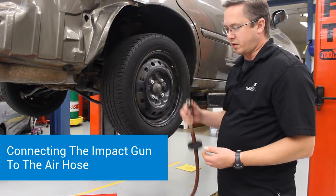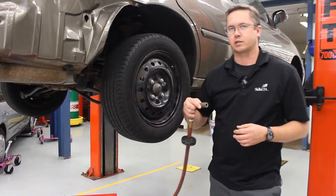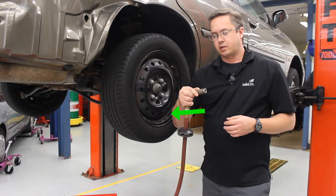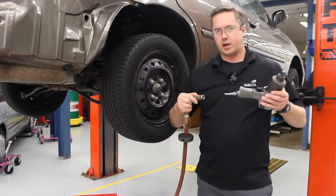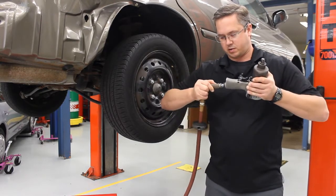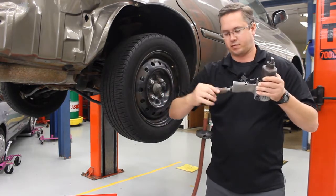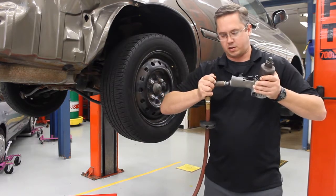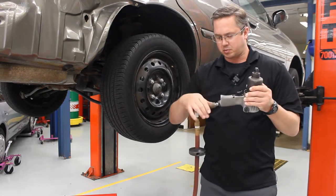Now we're going to connect up our impact gun to the air hose. This often causes students a lot of difficulty. What you need to do is pull back on the collar and then connect the impact gun. I like to do this across the chest — I think it's a little bit easier to get some leverage. Pull back on the collar while you're pushing, then let go. Sometimes you have to gently slide the collar back a little bit — some of these are a little sticky.